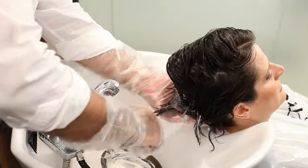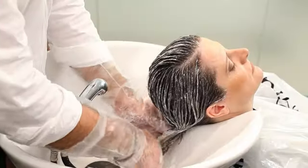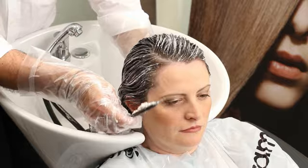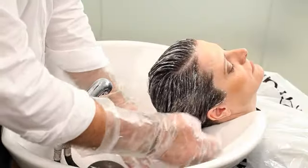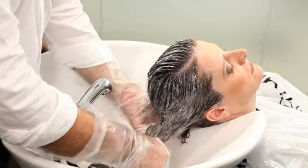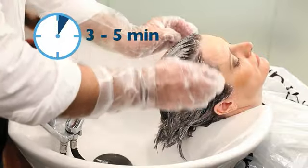Apply the mixture to the hair with your hands and a wide-toothed comb at the shampoo bowl. Comb very gently during the application and the processing time to avoid damaging the hair and removing the product. Keep the hair nice and straight and wait for 3 to 5 minutes.